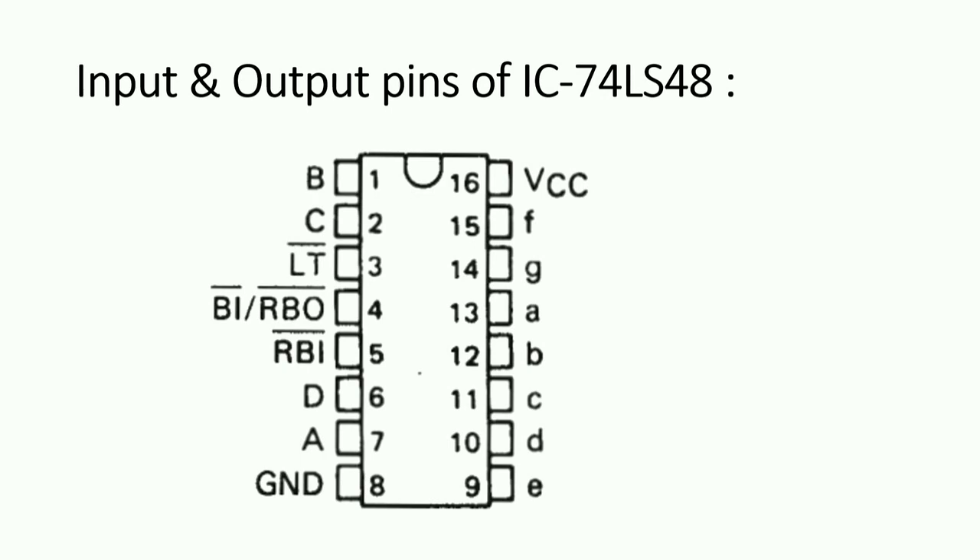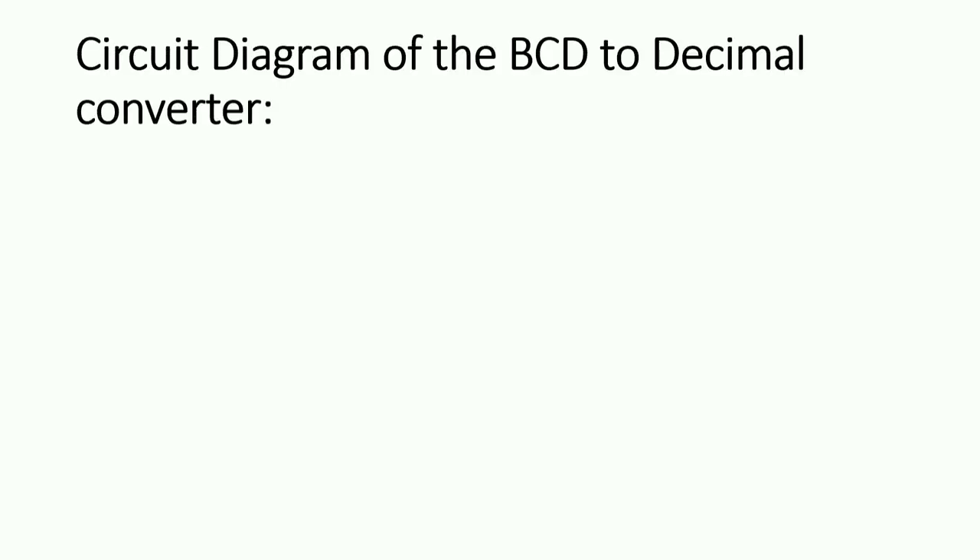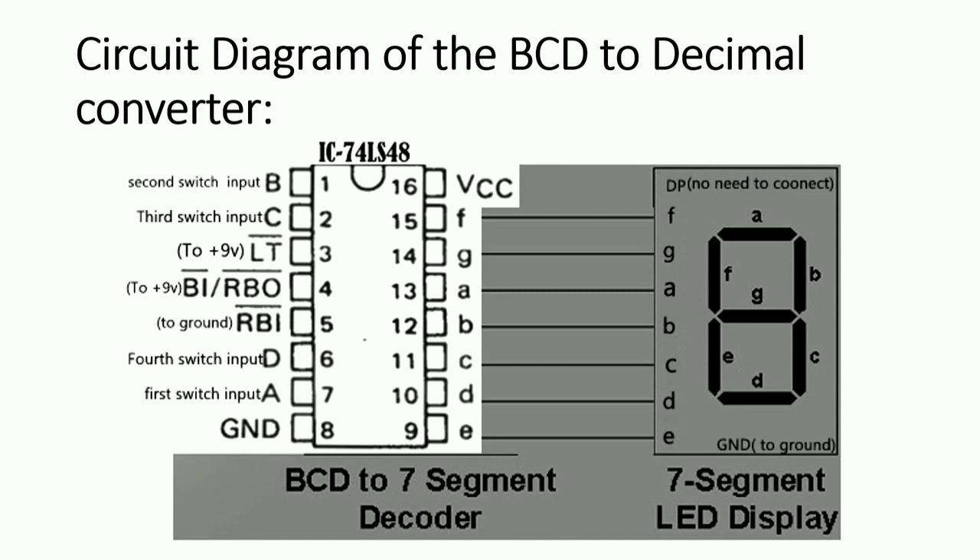Pin numbers 9 to 15 are for the seven-segment display — these are the outputs. This is the circuit diagram of my project, BCD to decimal converter. As you can see in the picture, A, B, C, and D — that means pin numbers eight, seven, two, and one — are the inputs that come from the switch.